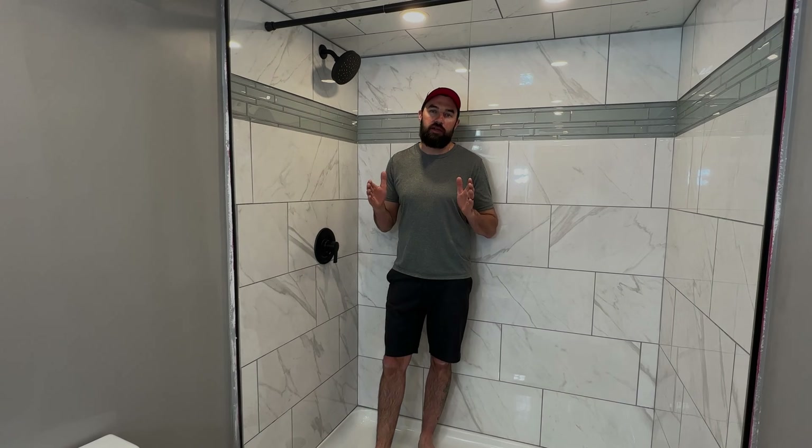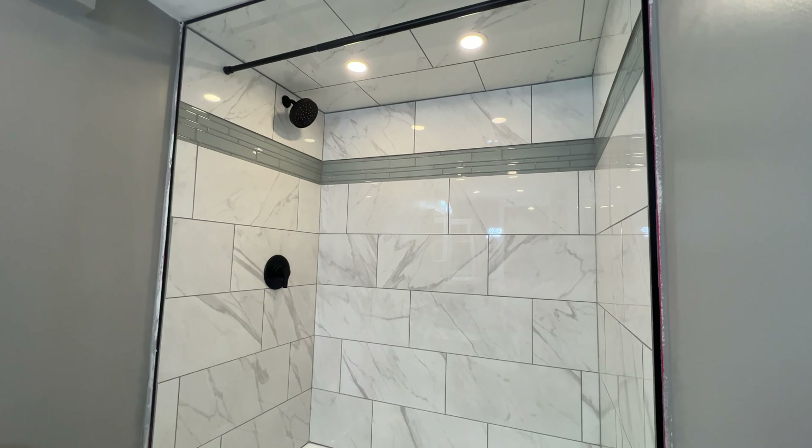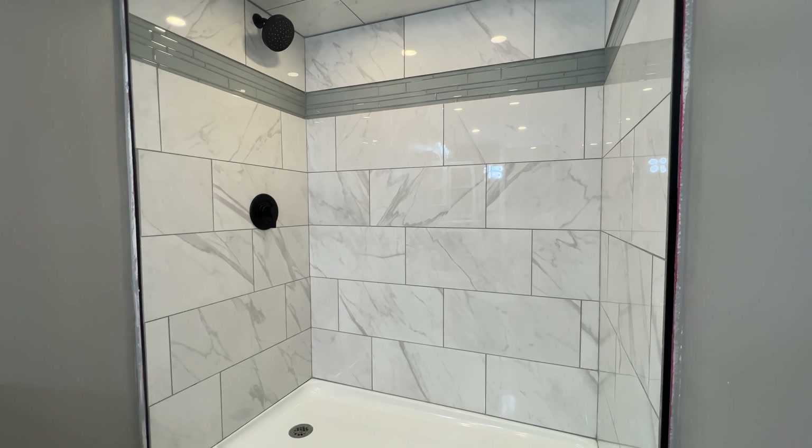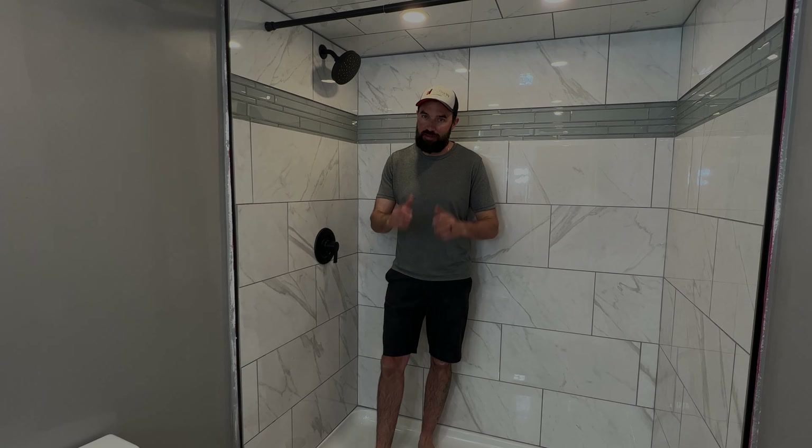All right guys, that's a wrap — this shower is finished and it turned out great! Hopefully I've inspired you to take on your own shower renovation and shown you the basic techniques you need to get the job done right. I probably saved like one to two thousand dollars doing this myself — hopefully you can too. If you guys have any questions please leave them in the comments below, remember to subscribe, please like the video, and see you next time.